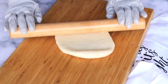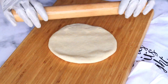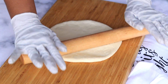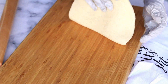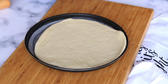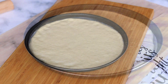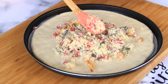Now take one portion and roll it flat. Then carefully take this dough and place it on a baking tray lined with parchment paper.